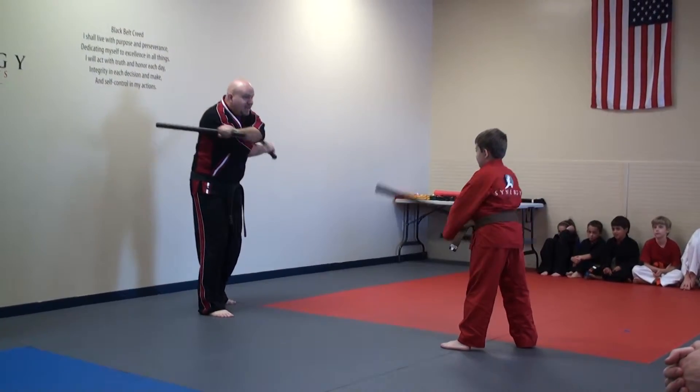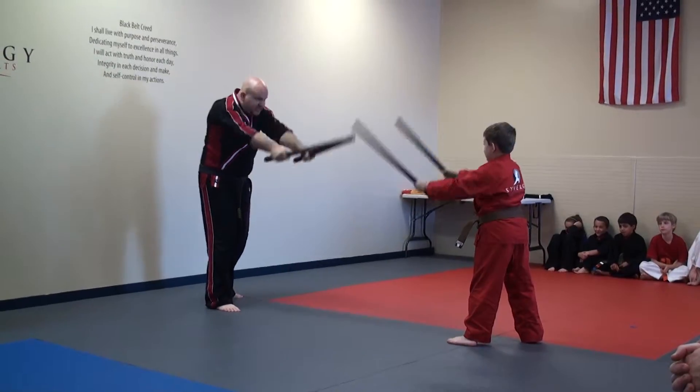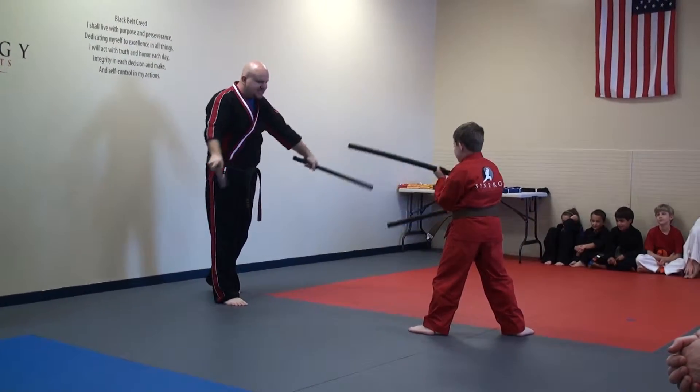Ready? Bring it up. Ten, eleven, twelve, thirteen. Hi-yah. All right. Very good. Stand tall for me.